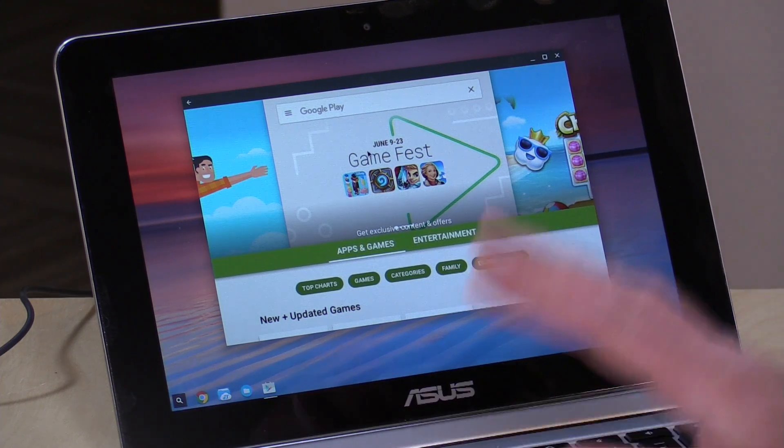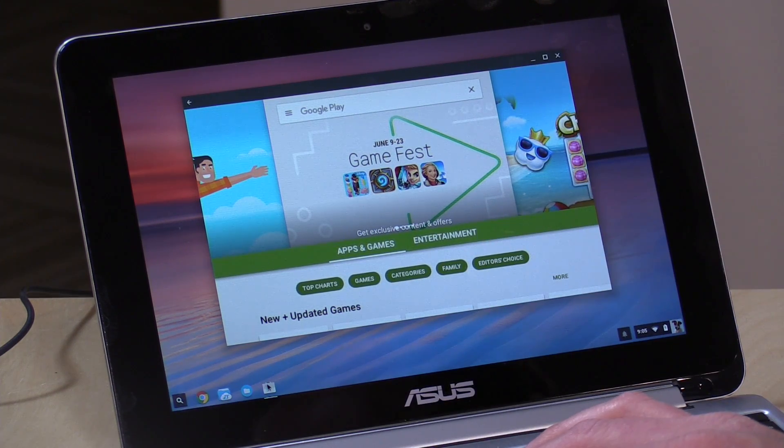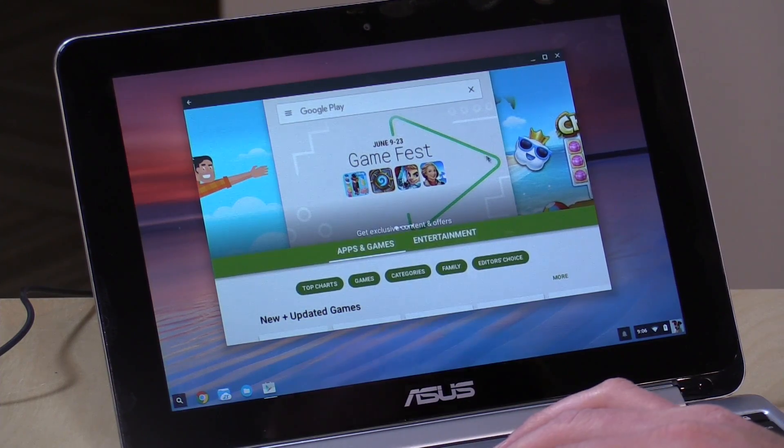So this is what it looks like — you get a Google Play icon down here, you load it up, and you have your Google Play Store along with all the apps you may have purchased on your Android devices. We can load up our favorite emulators and all the other apps you might be using. For the most part I haven't found anything that doesn't run, though some things run better than others.